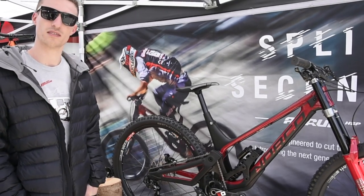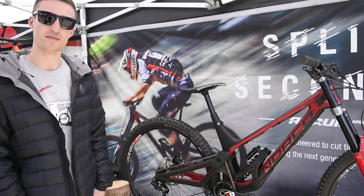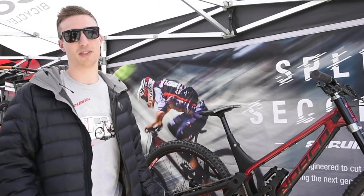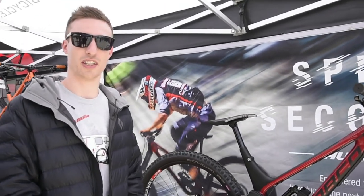So we have the new Norco Arm here. What's the history behind the bike and how long have you guys been developing it? We started this one about three years ago. We started thinking about it two years before that. It started off as an R&D project.